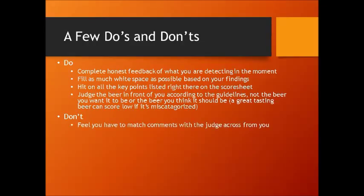Don't feel you have to match the comments with the judge who's across from you. A lot of people always want everything to be exactly the same — but we're humans. Our palates are different and we perceive things at different levels and different intensities. You need to write down what you are perceiving. Whether or not the person across from you gets that is completely irrelevant. Some people think judges should be robots and everybody should detect the same exact things at the same exact levels — but we're not perfect, and you do the best that you can with what your body tells you.